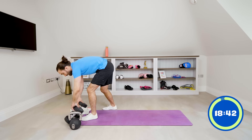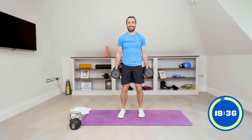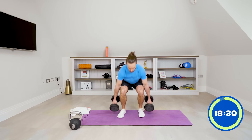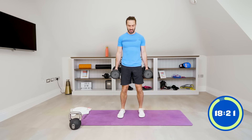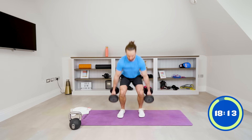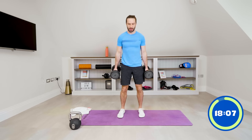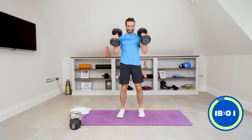Next up, dumbbells — one dumbbell in each hand. We're going to do a squat to curl: squat down, curl up. Ten reps. Let's go — one, two, three, four, five. Get down nice and low, six, seven, eight. Last two reps — nine, and ten. Good.